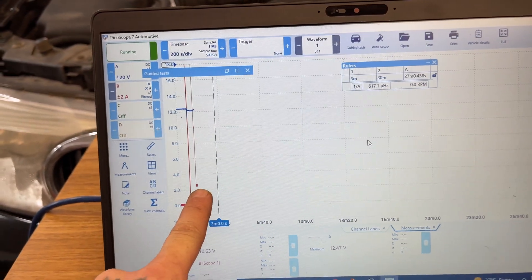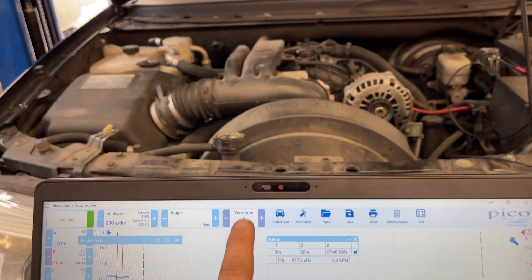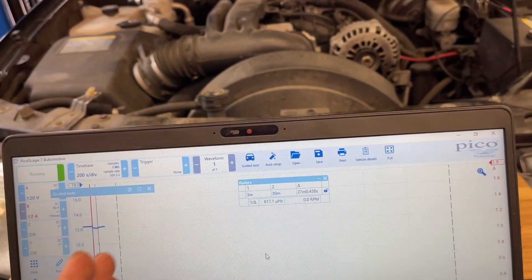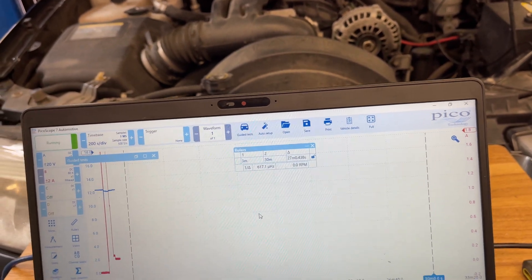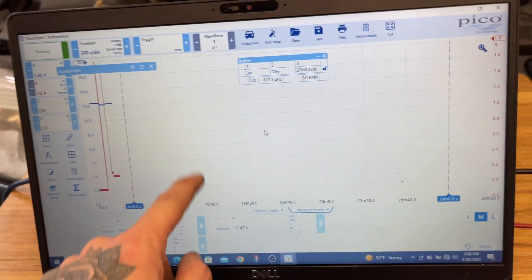We've already dropped down so things are starting to go to sleep. That's pretty much it — I'm going to leave this running all night. Right now it's 4 o'clock and I'm going home. Tomorrow morning when I come in I'll have several pages of waveforms and I can go back through them throughout the night to see if it spikes back up.